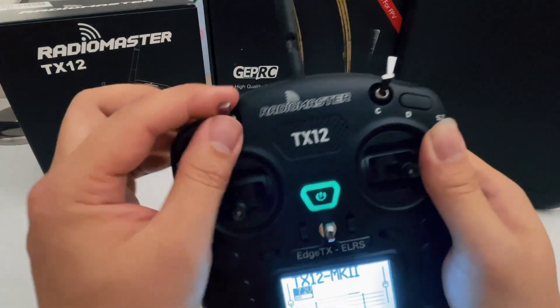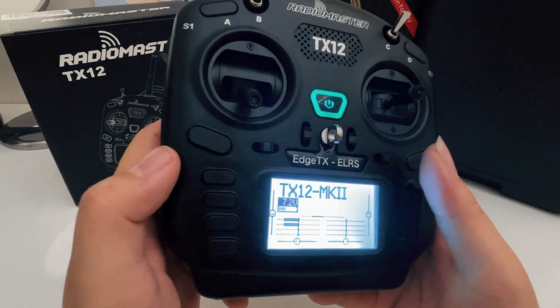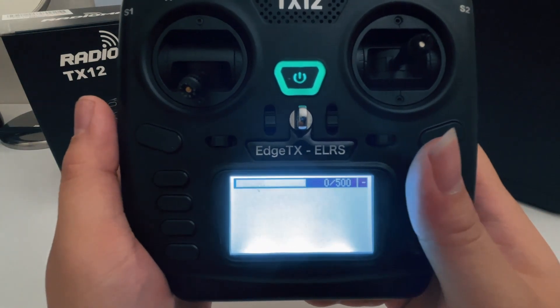As long as you have these set up in Betaflight, you should be able to use this directly. After the correct model has been selected, you're just going to go to System and scroll down to ExpressLRS.